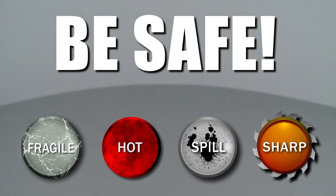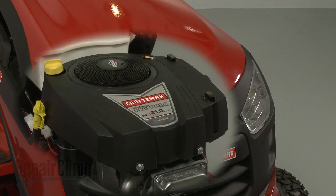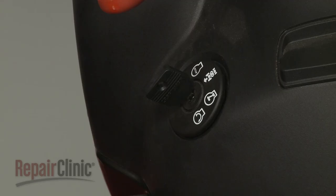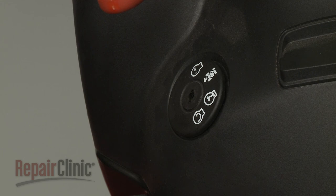Repair Clinic encourages you to perform this procedure safely. In this video, we will show one or more icons to alert you when to use caution. Before you replace the cylinder head on your engine, make sure the engine has cooled. The ignition switch is in the OFF position and the key has been removed, if applicable.